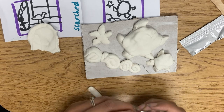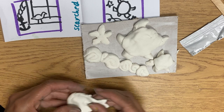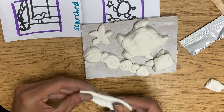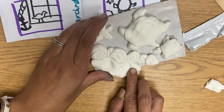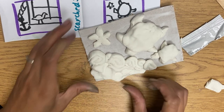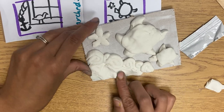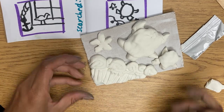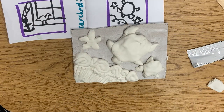Looks pretty cool. And maybe the rest of this I'll do that fork technique for the ocean. If you have extra Model Magic, of course you can make other things with it. This might end up cracking — we'll see. I'm not going to add a lot of details to the turtles because later on I can use Sharpie and paint to paint the details on. Very cool. And then you just kind of let this dry and it will stick on, and then we'll paint it next time.